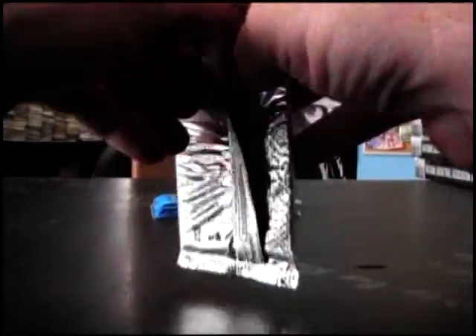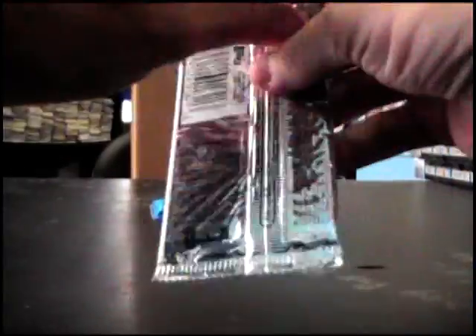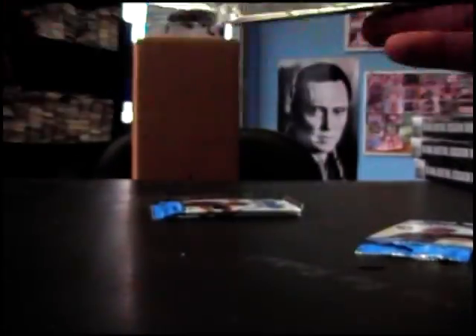Brett Jackson die cut. Lonnie Chisenhall. Sparkle, sparkle — die cut. Base. Chris Owens refractor. Here we go again, down to the last two packs — will it happen?